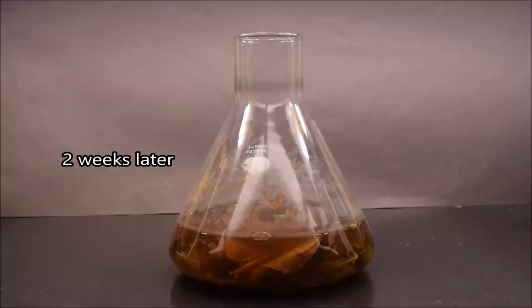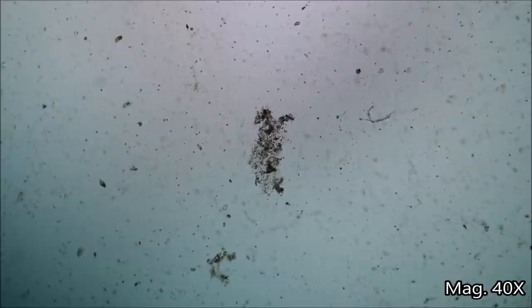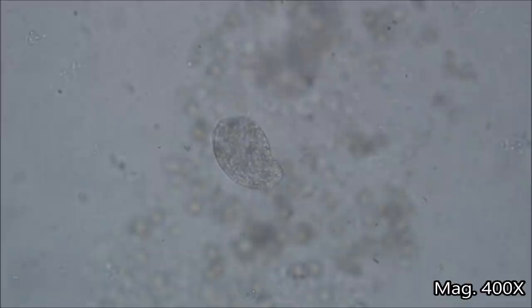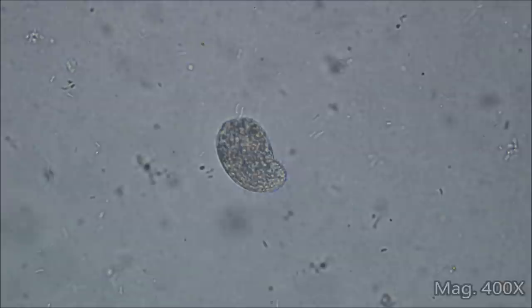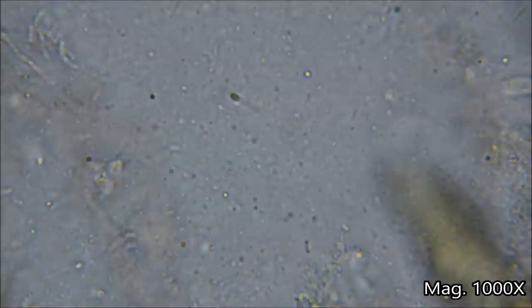After about two weeks, the plant material rots and the water looks like this. Now let's see what grew inside. As soon as I looked at a sample under the microscope, I saw a ton of microbes moving around. We can see microbes of different shapes and sizes. The bigger ones are called protozoa, which is a general term for large, animal-like, single-celled organisms. The tiny ones shaped like rods, spheres, or spirals are mostly bacteria.